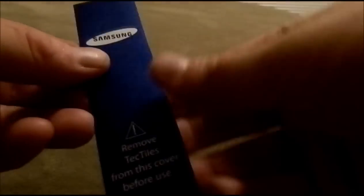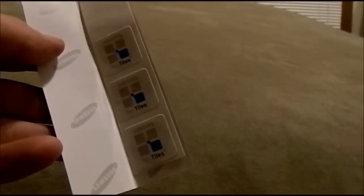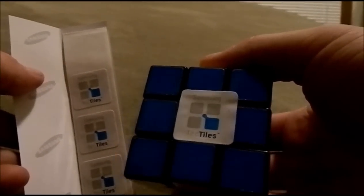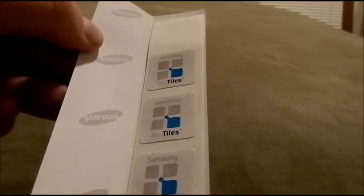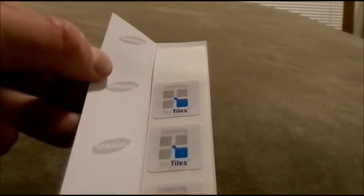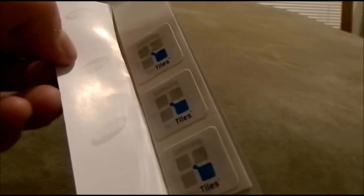That has been the video on the Samsung Tectiles. I really hope this has been beneficial for you — it's very simple to set these things. It's easy to set your alarm, send a text message, make a phone call, go to a website, really anything like that. Just remember that any phone with NFC technology will always read RFID, which is the chip inside of this tiny sticker. I hope you guys learned something — if you liked it, please like this video and check out my other videos as well. Thank you.